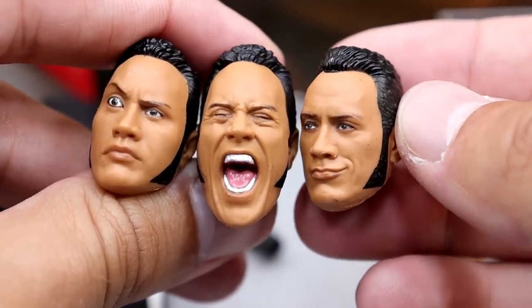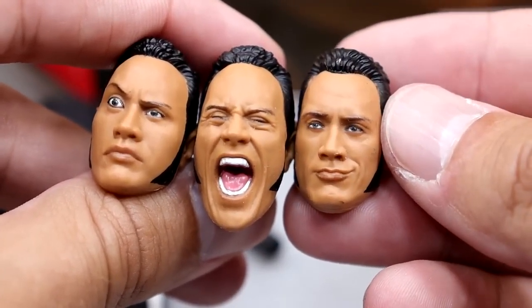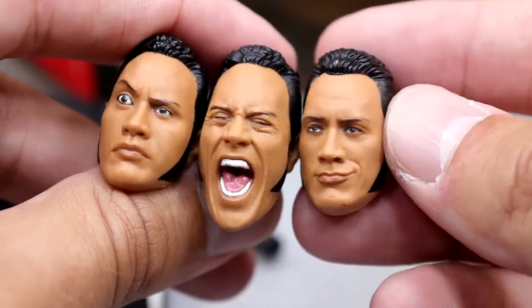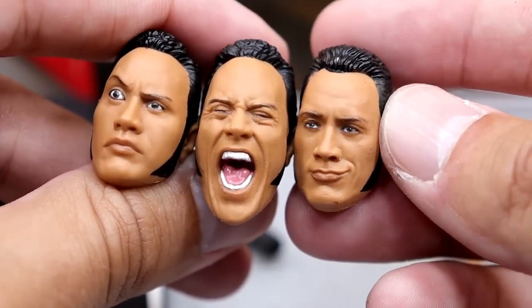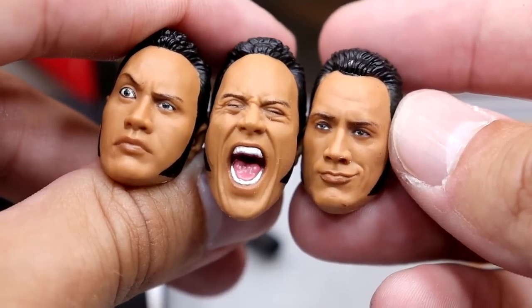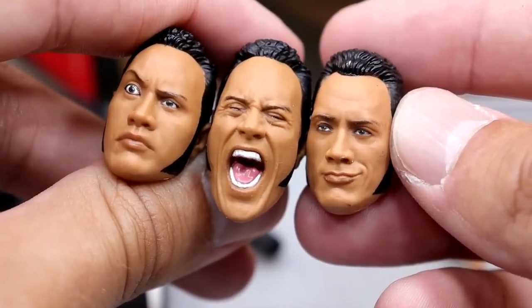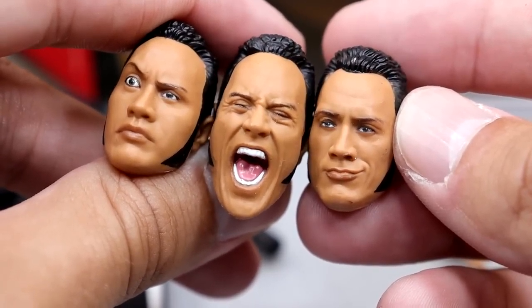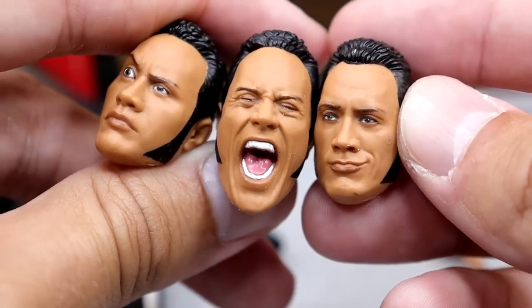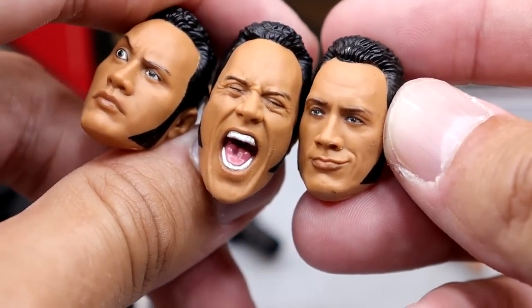The last head sculpt is a kind of smirking Rock face, which I believe may be new. It looks a little bit off compared to the other two, but it's not terrible — it still gets the job done. This might be a Rock figure I buy every time because it's such a good base for anything Rock. If I see this I'm grabbing it, especially if it goes on clearance. These head sculpts can fix up so many other figures.